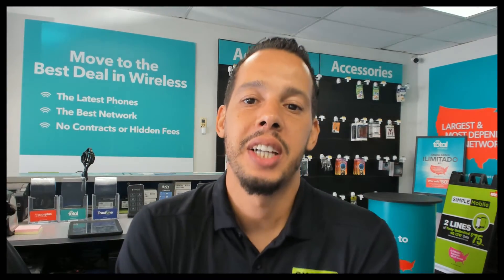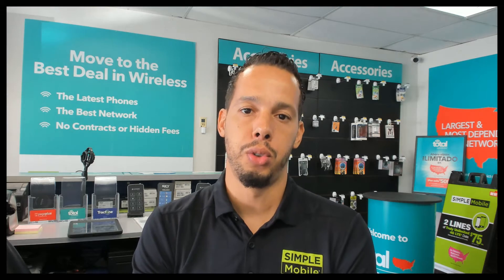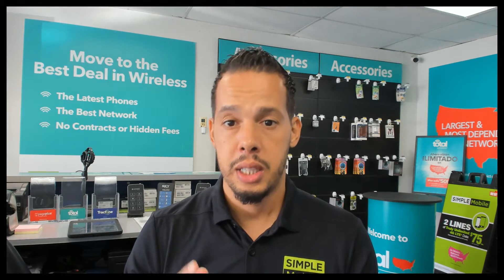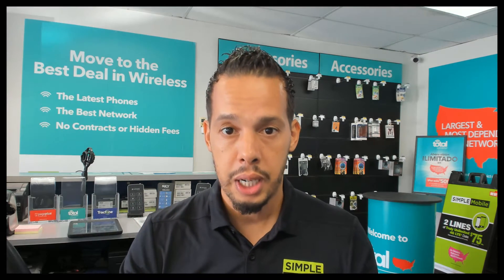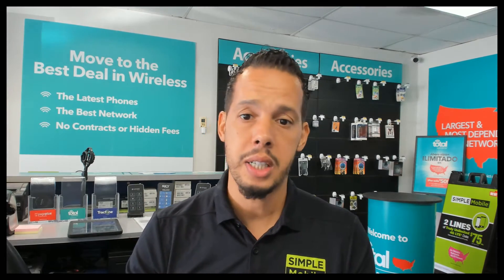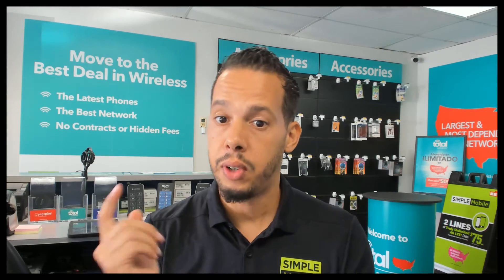Hi guys, welcome back to Global Scale channel. It's a new video and today we are working on a Samsung Galaxy A32 for hard reset — if it happens you forgot your password. I'm gonna be showing you exactly how you can remove everything and start your phone like a brand new again. But if you do have any files, pictures, contacts, anything, it will be removed from your phone. So if you're okay with that, follow this video.